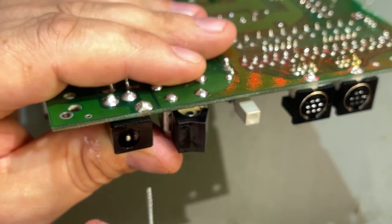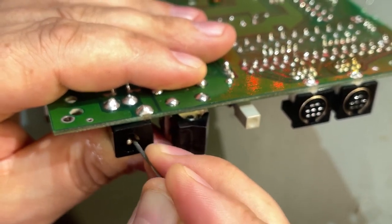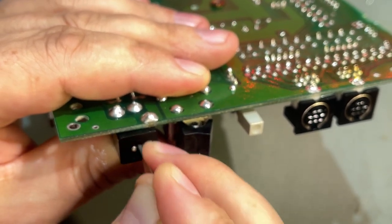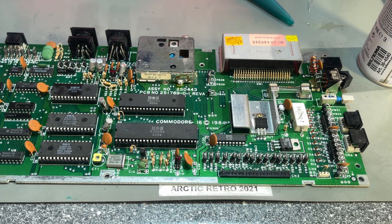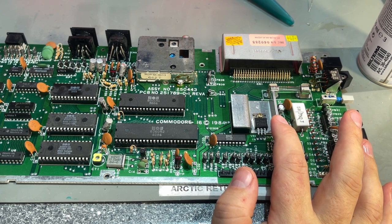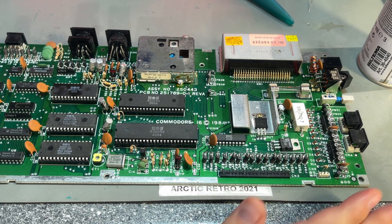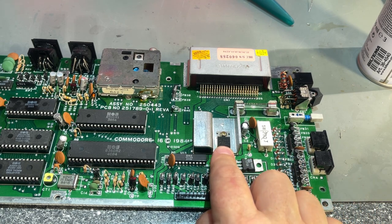I think the contact came out. I also have this small file that I can use to scrape off the contacts since it's not easy to reach in there with something else. We can see this board only has a 7.5V voltage regulator because it doesn't need a 12V rail like the Commodore 64. This is a transistor, this is the voltage regulator, and here's a big 5W resistor.